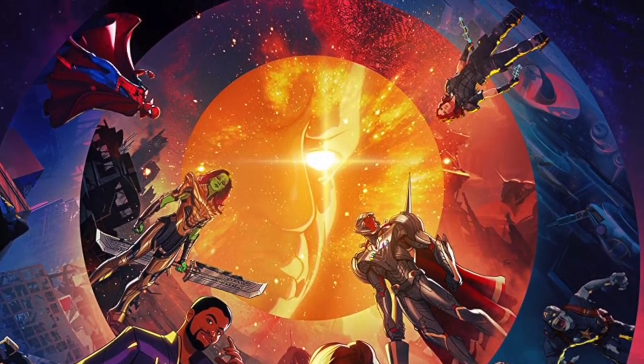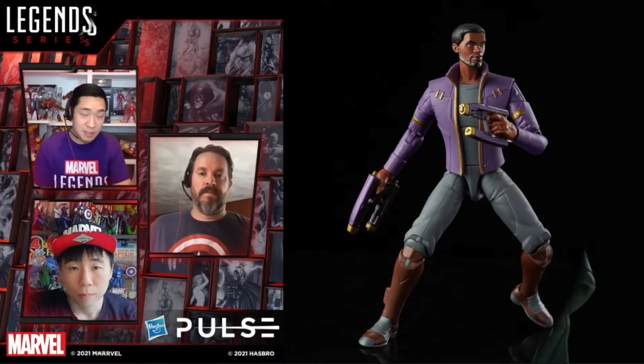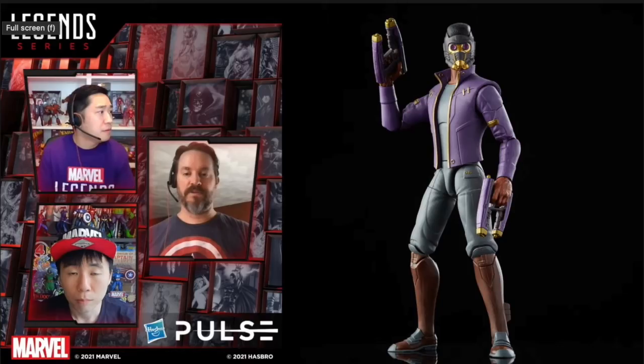Ryan, Dwight, and Dan quickly went over the Loki figures that they already kind of showed off. The Sylvie figure will be a part of this new What If wave — think of it as Disney Plus Wave 2. All of these figures are going to be in that animated style, more like Into the Spider-Verse. Very vibrant, saturation turned way up. Largely pinless on all of these.